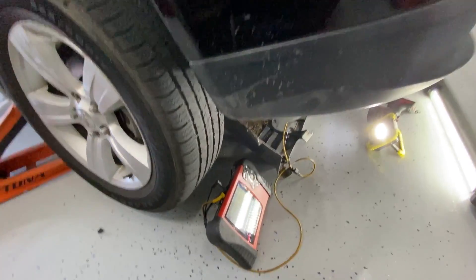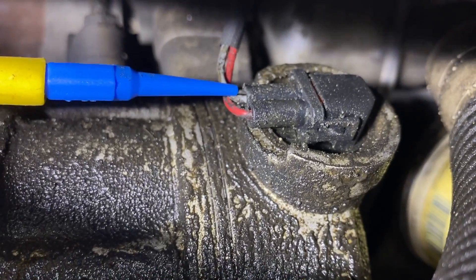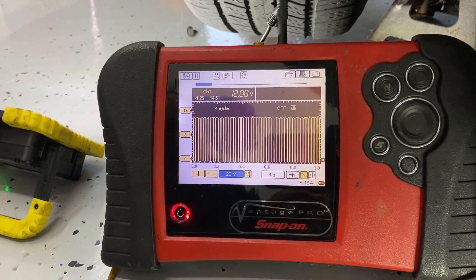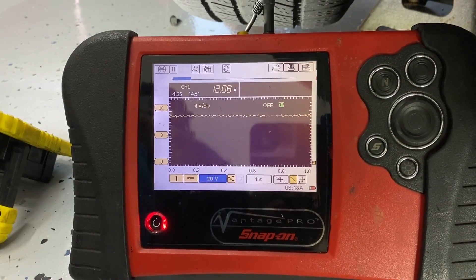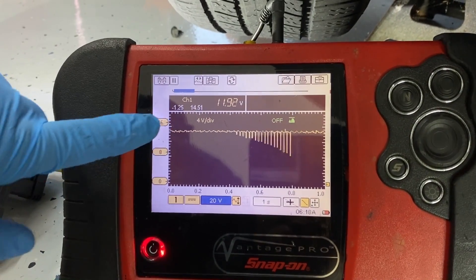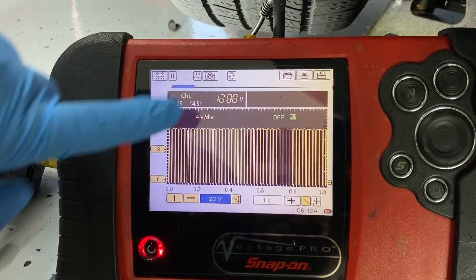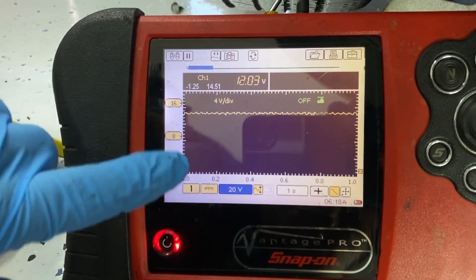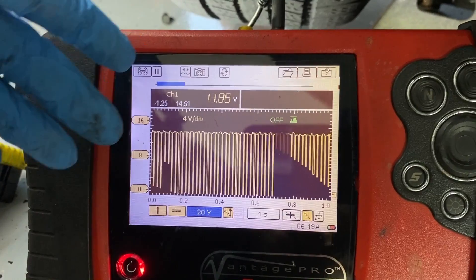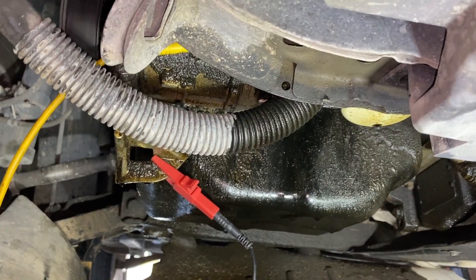Moving back underneath the vehicle, I have my lab scope connected — back-probed on the white wire which is our power wire, and the red wire is our ground wire. Looking at the lab scope, we have a nice duty cycle signal from the engine computer — about 12 volts, pulsing on and off. It looks like it's running at 100% and then variably cycling — the computer is definitely trying to get this thing to work. We do have full battery voltage getting to the AC control valve, so this is not a power input problem.